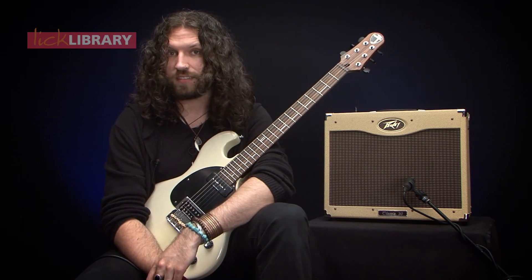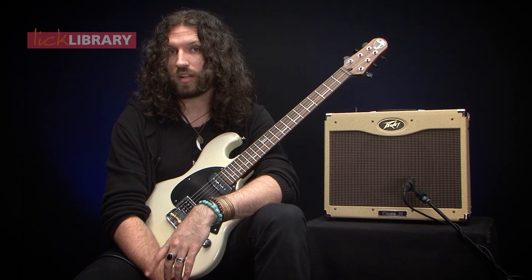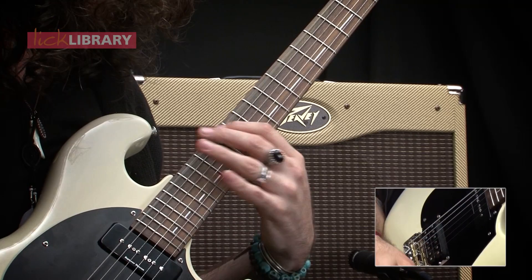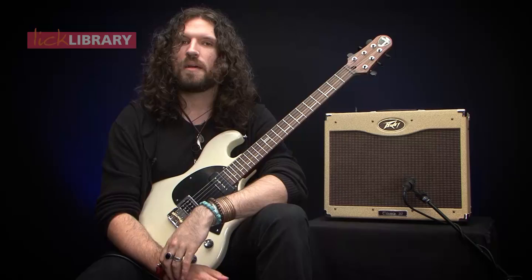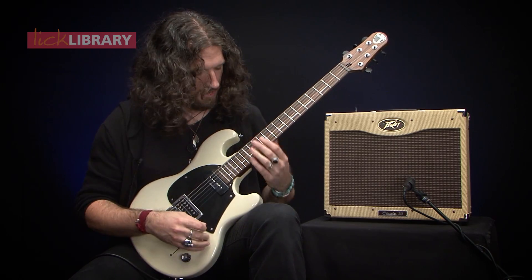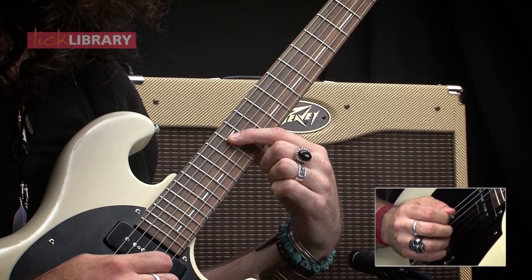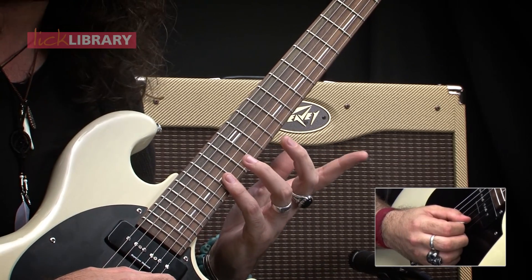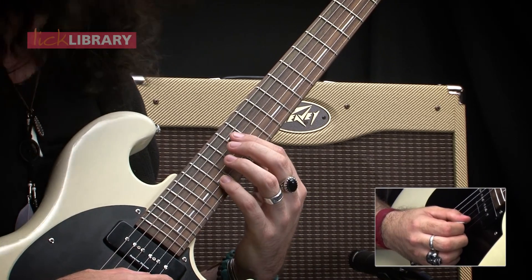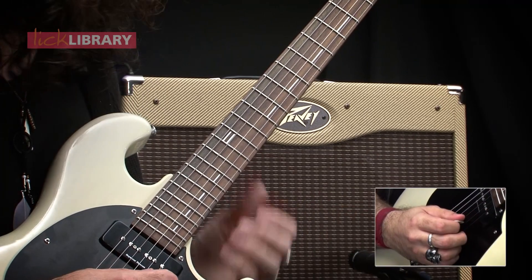I did promise you two scales, so let's have a look at the second one. This is going to be based on the minor pentatonic. But this time, we're going to address the minor seventh interval, which we'll find here and also here — that's going to be the highest note on our B string and the lowest note on your D string. And what we're going to do with these ones is flatten them — move them down by one semitone.